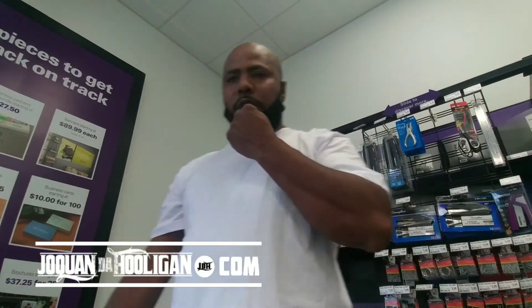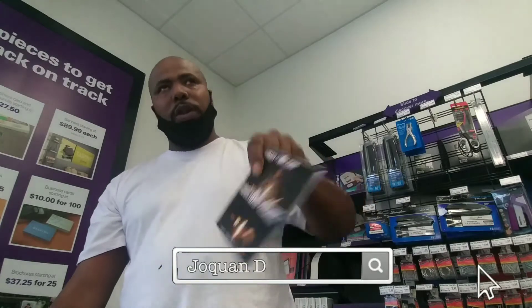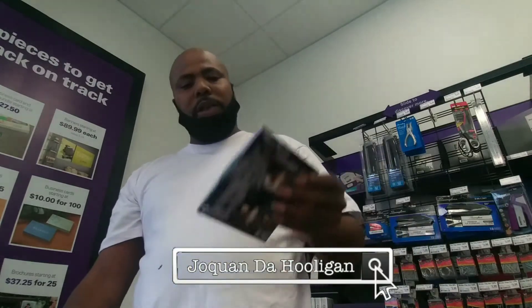What up y'all, Joe Kwan the Hooligan, your friendly neighborhood rap dealer. Now I sell my CDs on the streets for a living. One question that I get asked all the time is: how do I hook up my CD jackets?